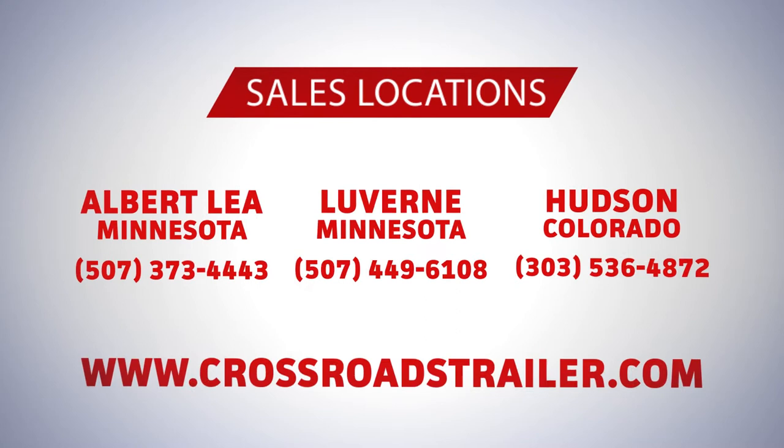To learn more about this trailer and all the other trailers we carry, please visit one of our three sales locations, our website, or give us a call at one of our sales locations.